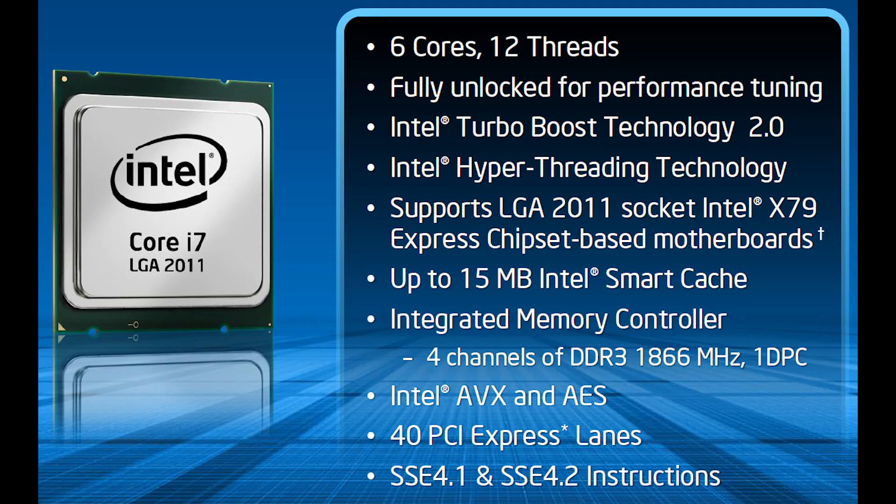For those people who are into the high-end Intel platforms — LGA 1366 before LGA 2011 with Sandy Bridge E — pretty much what we're looking at here is very similar. The specs on the new Ivy Bridge E platform are going to look much like you saw before: six cores, 12 threads. These are fully unlocked processors that include features like Turbo Boost and Hyper-Threading.